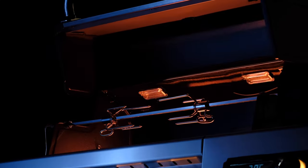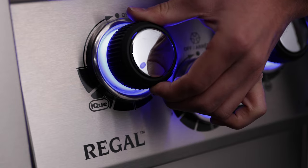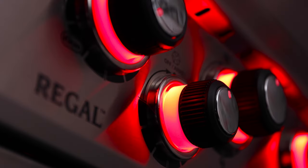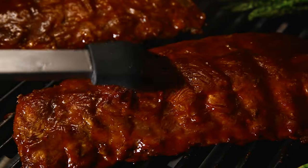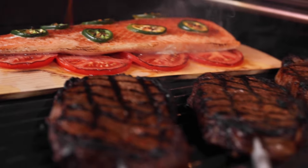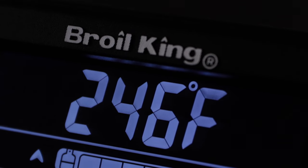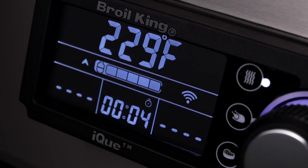IQ is autopilot for your grill, and it's as simple as Ignite, Set, Go. Get ready for consistent and delicious results every time. IQ is control of every cook — IQ reads, adjusts and maintains the temperature so you don't have to.